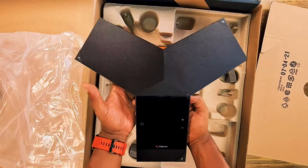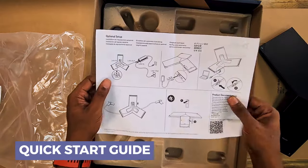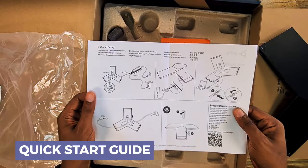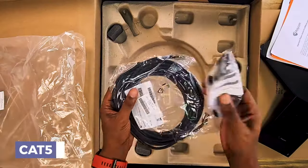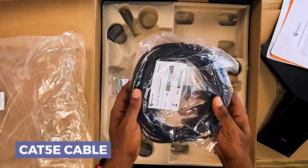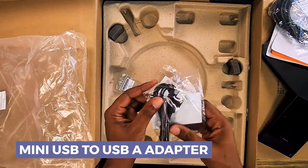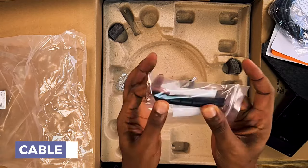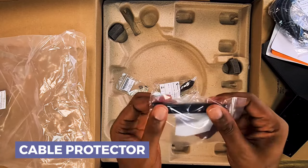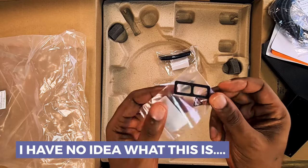We'll sit the phone to the side and see what else we got in the box. This looks like a Poly Real Presence Trio 8800 quick start guide showing you how to plug things in and what the different options are. Looks like some packaging and warranty information. Last but not least, there's a really long 25-foot Cat 5e cable for the conference phone. We've also got what looks like a mini USB to USB-A adapter, a cable protector of sorts, and then something that looks like some sort of adhesive bezel protection.